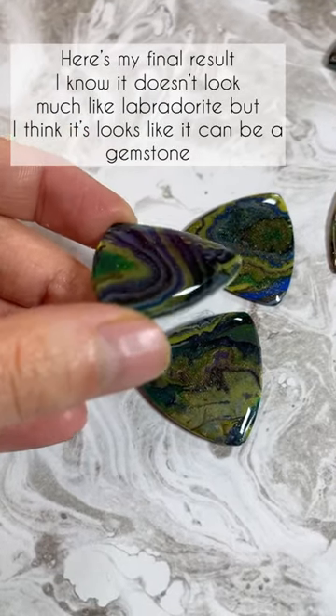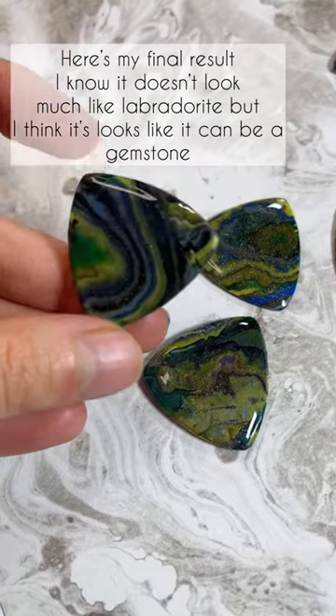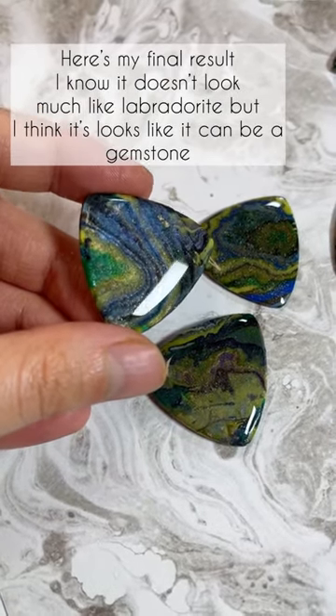Final result. I know that it doesn't look much like the labradorite, but I think it still looks like it can be a gemstone.